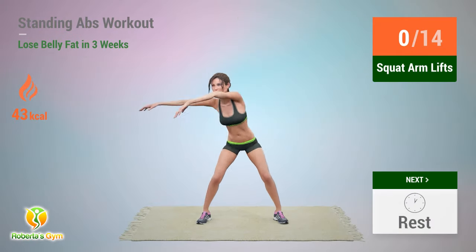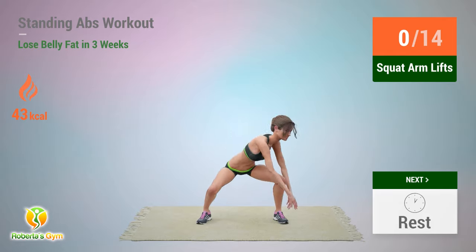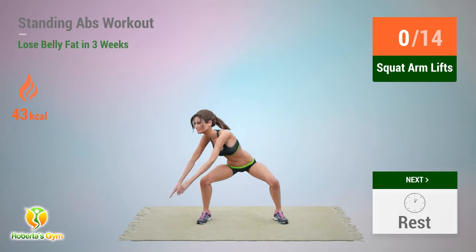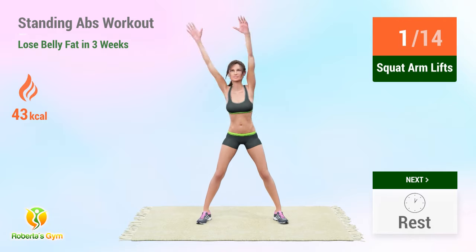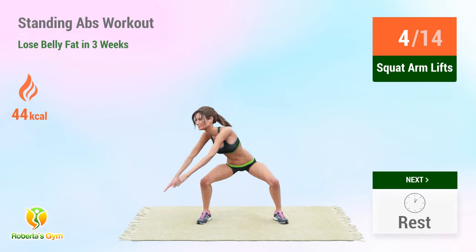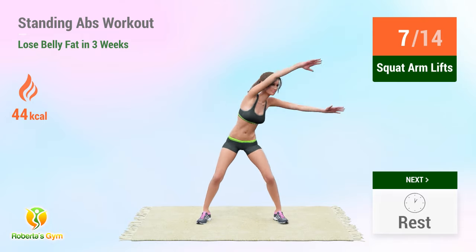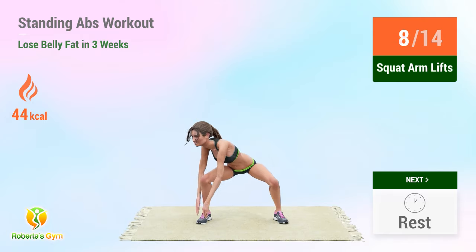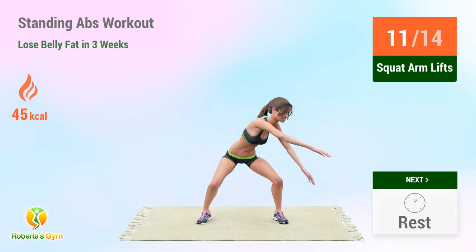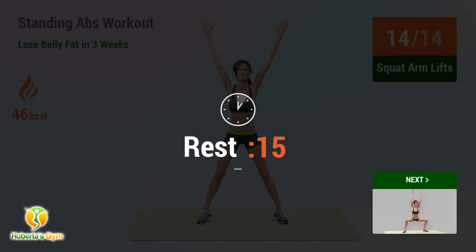Up next: squat arm lifts. In 5, 4, 3, 2, 1, go! 1, 2, 3, 4, 5, 6, 7, 8, 9, 10, 11, 12, 13, 14. Rest time!